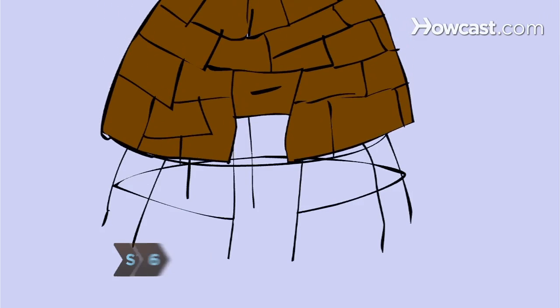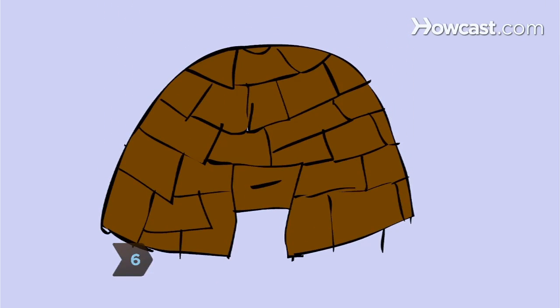Step 6. Cover the structure with sheets of bark from fallen trees, leaving a smoke hole in the roof. Now move in.